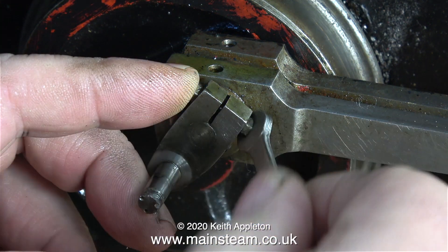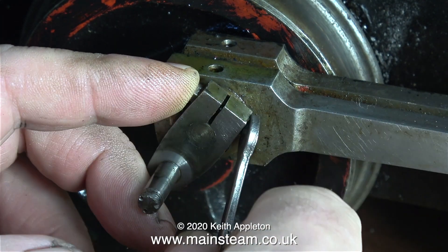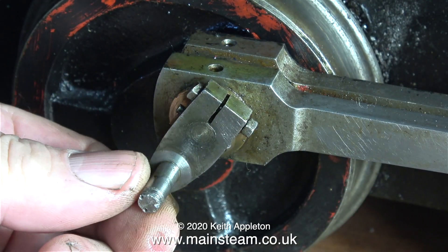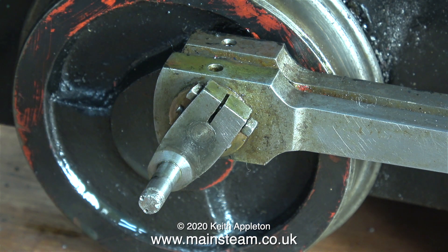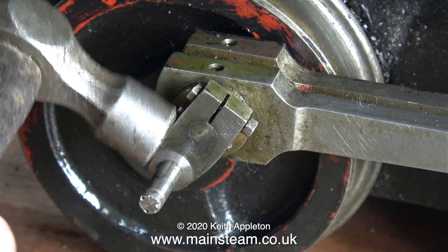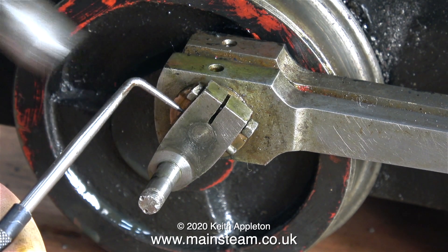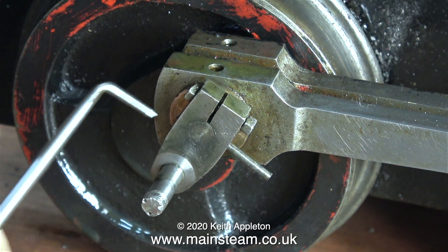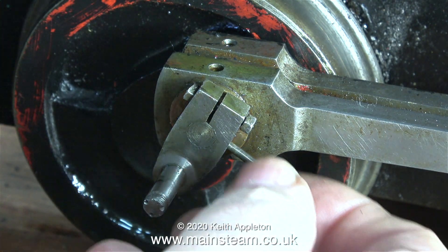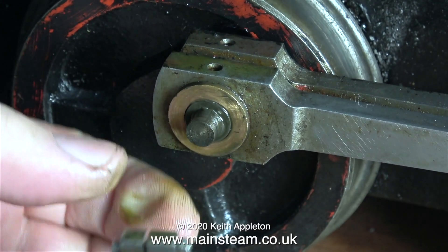In order to do that I need to remove the return crank, and thankfully this is secured to the crank pin in a more sensible manner than some of the other fittings on this engine. It has a pinch bolt and it's pinned to the crank pin. The big red cross says it's not a good idea to use a hammer directly, as it will mark the return crank. I used the point of my right angle scriber, which worked quite well and kept the hammer blows away from the return crank itself.